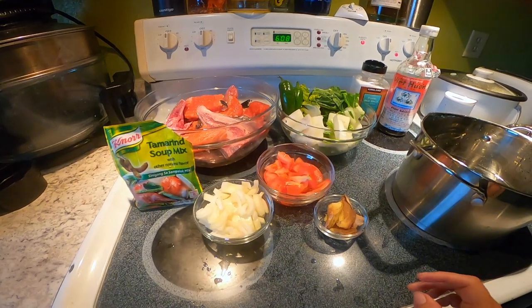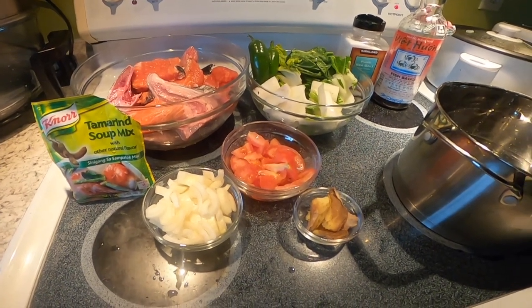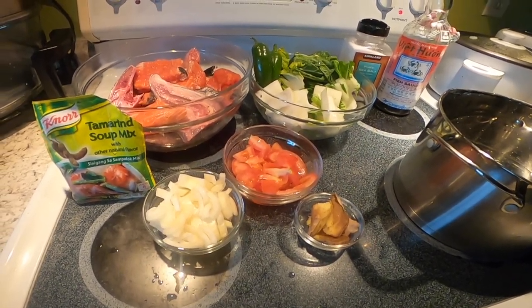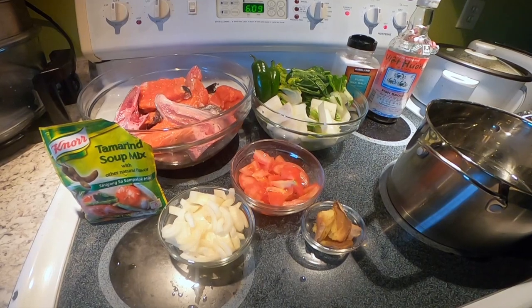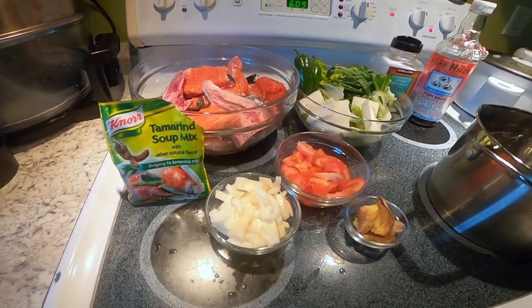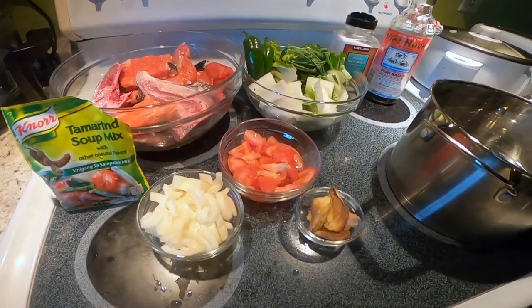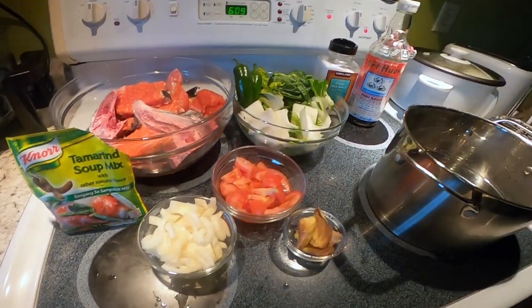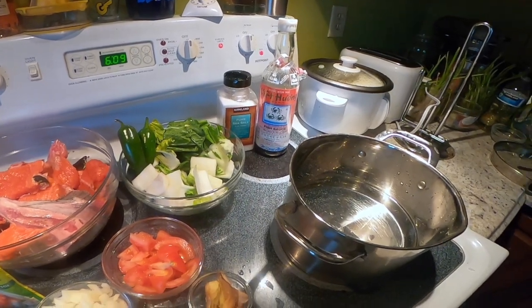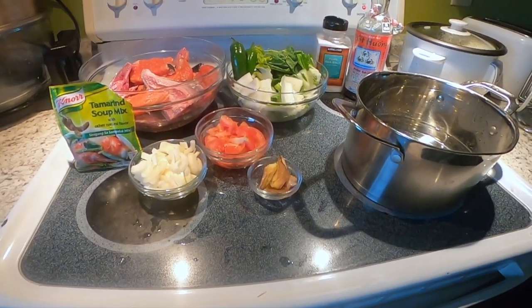Good evening everyone, welcome to my kitchen. This is a Pinay Alaskan blogger. Magluluto tayo ng ulo ng salmon at saka yung mga scrap nya, dahil yung asawa ko nagflay sya — napaka fresh ingredients nito. As usual, tamarind mix magagamit ako ngayon dahil wala ako yung frozen na tamarind. So yan ang gamit ko: tomato, onion, pechay, at saka yung sili, salt and patis.